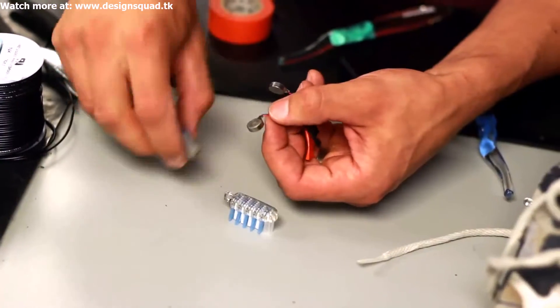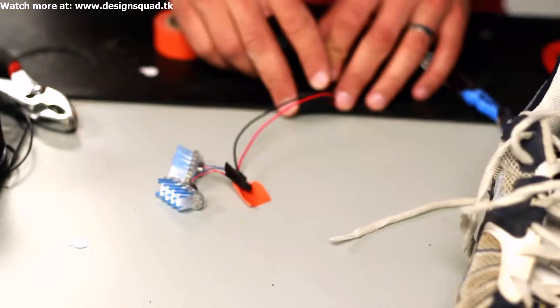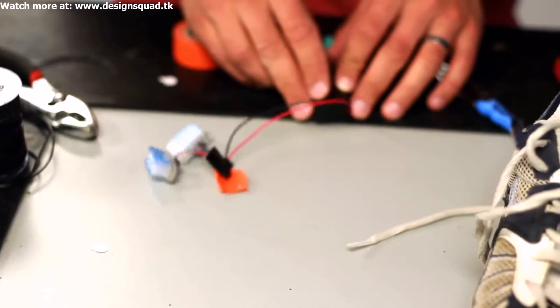Here's what we're going to do: attach the toothbrush heads to the vibrating motors, turn them on, and see if they vibrate like we want. Oh yeah! We're in business!